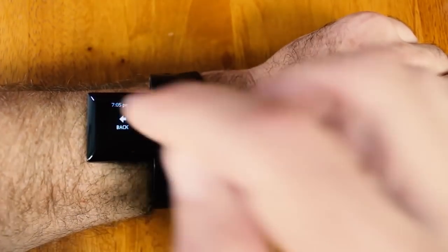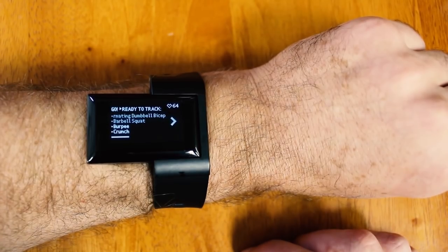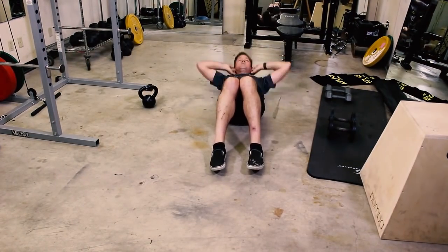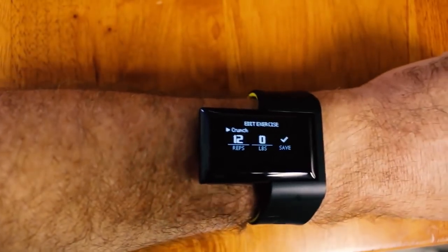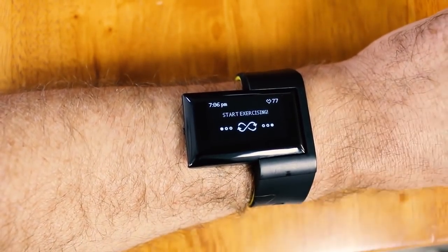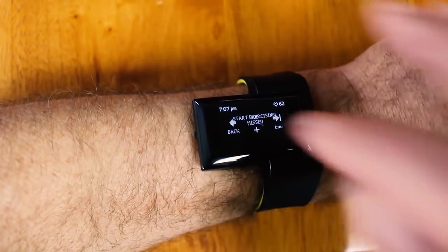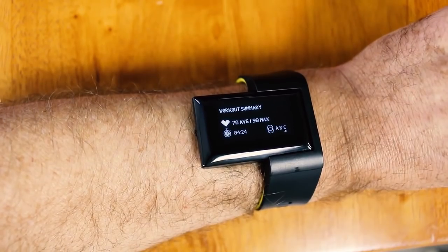I'm going to go back to my list and this time I'm going to do some crunches. Looks like it got all 12 of those — great. I can just hit save, and I would just keep going, but for the purposes of this demo I'm just going to end this workout.